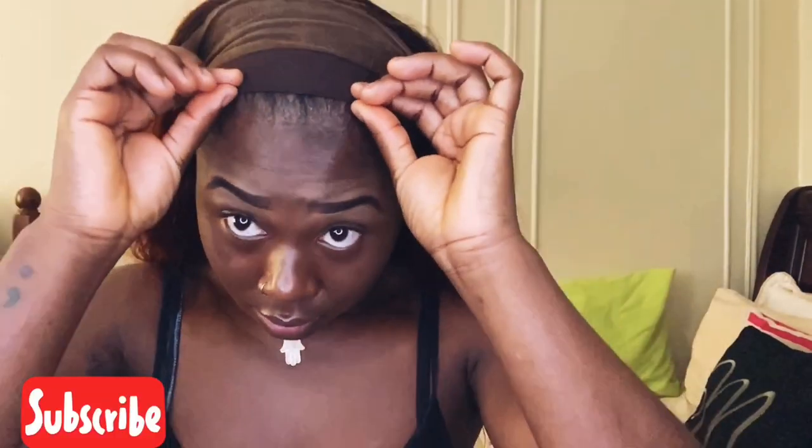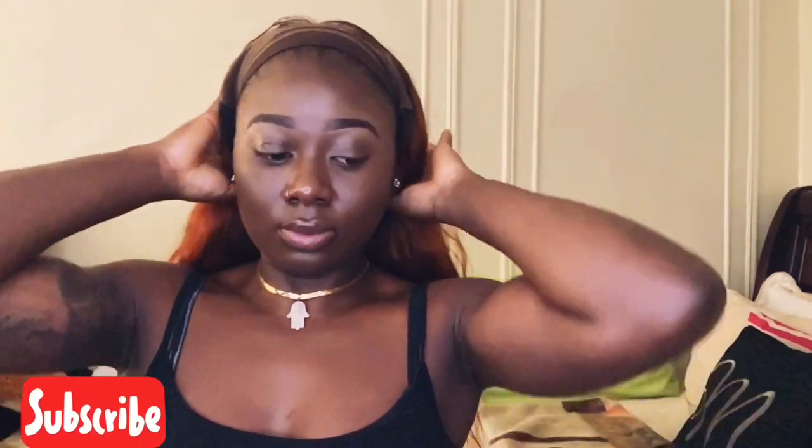As you can see, I have on a brown wig cap — any wig cap is fine, but make it closer to your skin color. My hair is braided back, I have already brushed my baby hairs back, and as you can see I have the wig on with the lace pushed back and I'm ready to apply the Got2B.